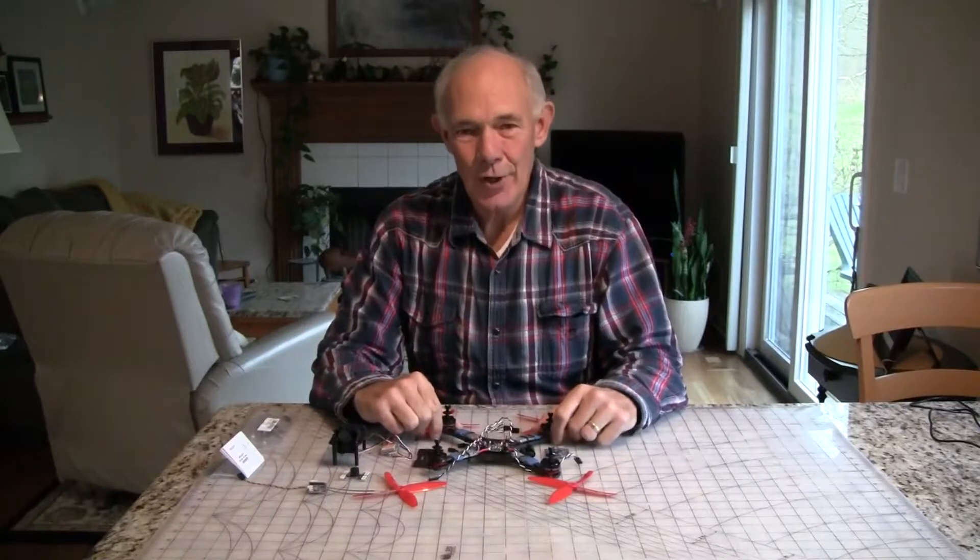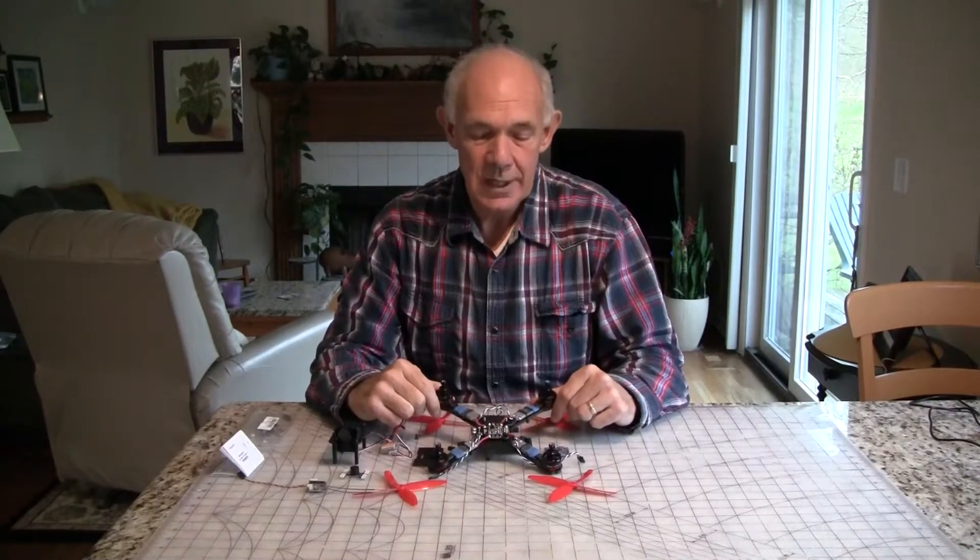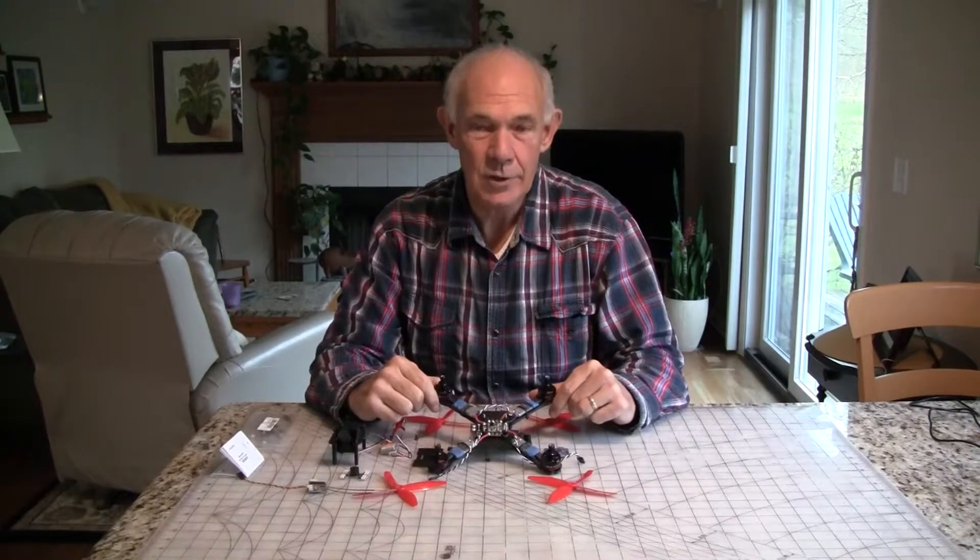Hi, this is John from Chicago. Welcome to my review of the RCX X210 FPV Racing Quad.